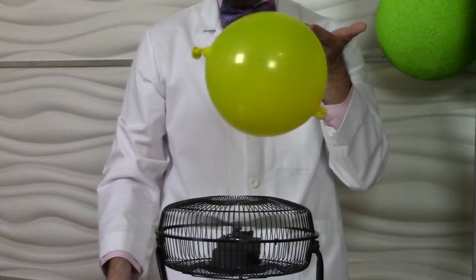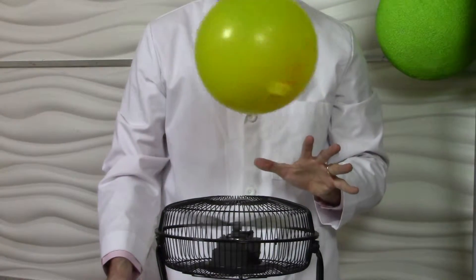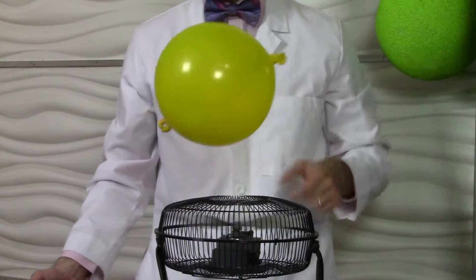We have air from the fan pushing the yellow balloon up, gravity pulling it down. Where the forces equal out, we get balanced forces, and it floats in the air.